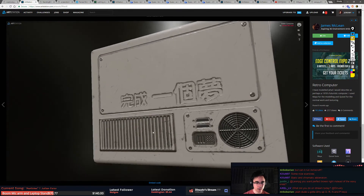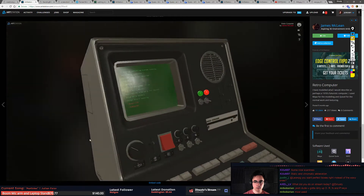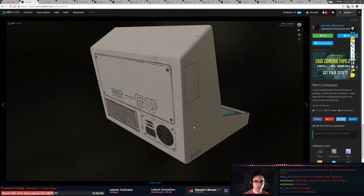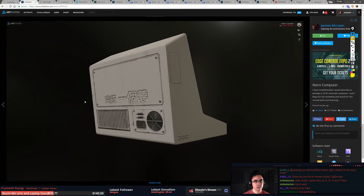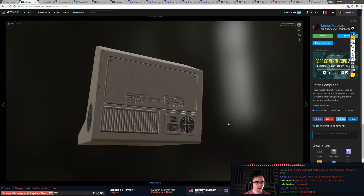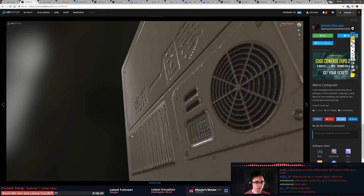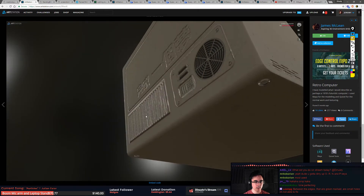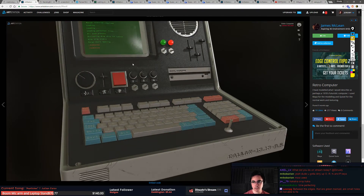This looks pretty nice back here. You gotta dirty up the O, R, N, and P keys. The back here looks pretty nice as far as materials go. Look at that aliasing. Maybe add a little bit more space between these so that it doesn't alias as much. In general it looks pretty good — it's just all those fine tunings that really push it.